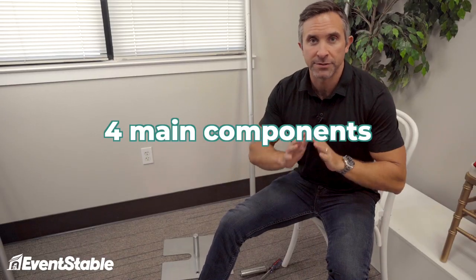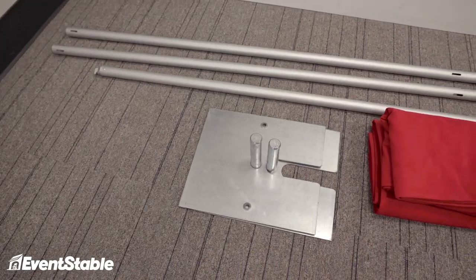Venues are no different. Pipe and drape can be a great way to separate or hide things from your guests — from those mothers of the bride who are very, very particular. So basically there are four main components to a pipe and drape setup. There are, of course, little accessories — you can get storage bags, valance hangers, clips, and stuff like that. But for the majority of pipe and drape setups, you're going to have four different items.